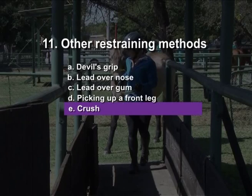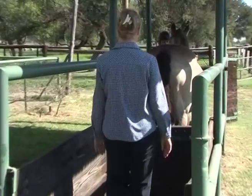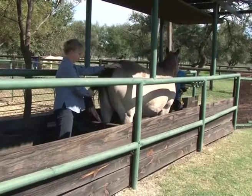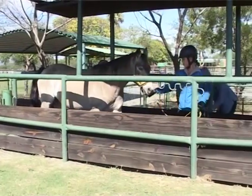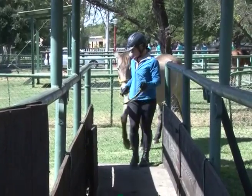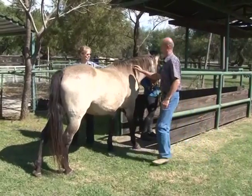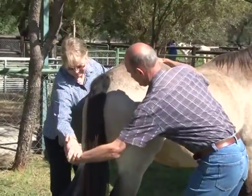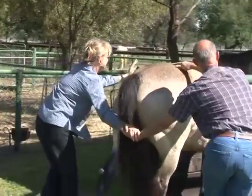Crush. A crush is employed when the horse is to be examined per rectum. Crushes vary in size with the type of horse to be examined. Sometimes a reluctant horse can be assisted to enter the crush — whilst the handler leads the animal in, two assistants can hold hands and push the animal from behind.